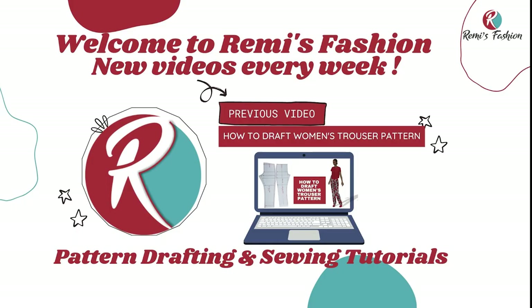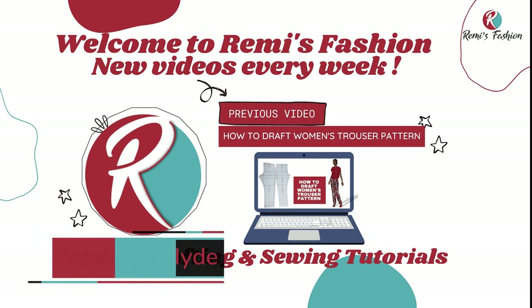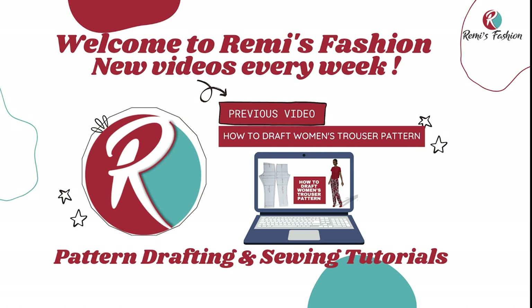Hello beautiful people! Welcome to Remy's Fashion. My name is Remy. On this channel, we upload pattern drafting and sewing tutorials every week. Please subscribe and put on your notification bell so that any time I upload new tutorials, you'll be the first to be notified.